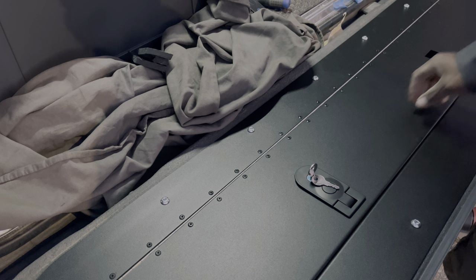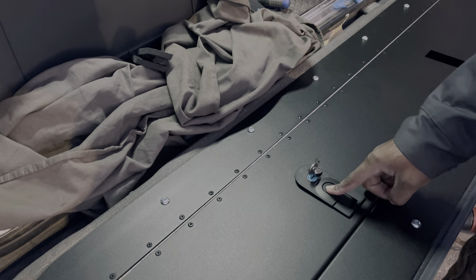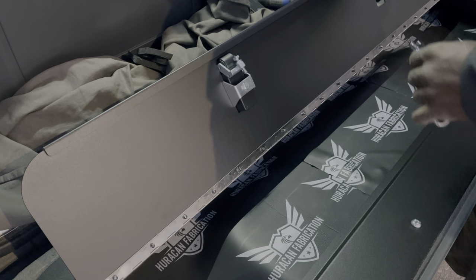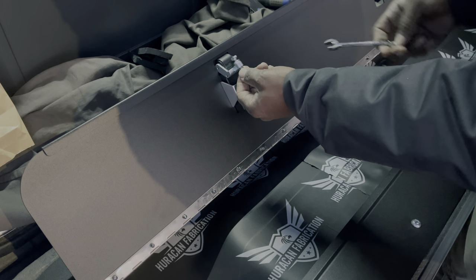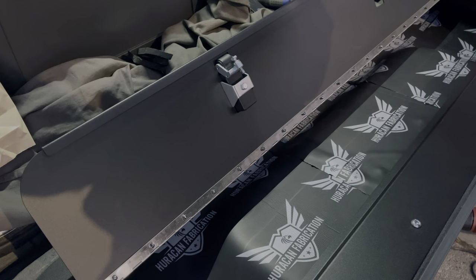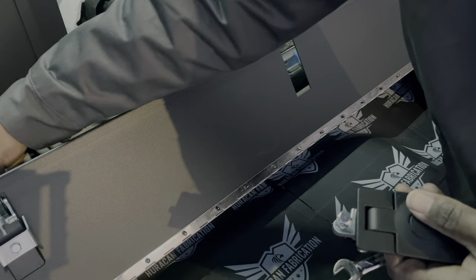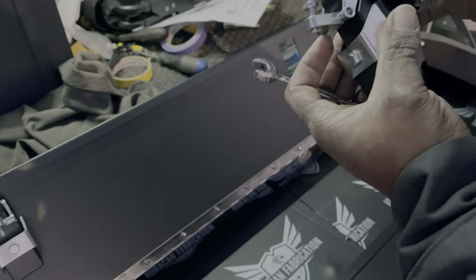Now you can check fitment and make any final adjustments before moving on. Now we're going to repeat the process on the other side.